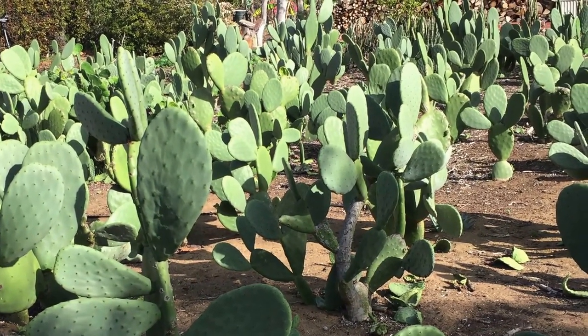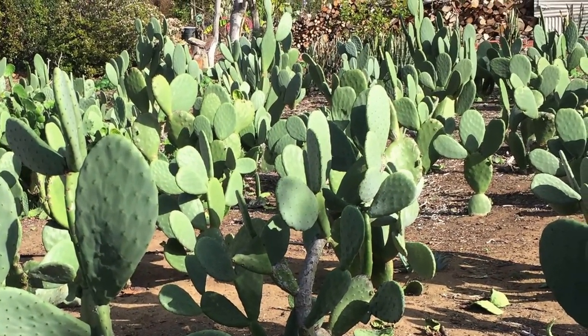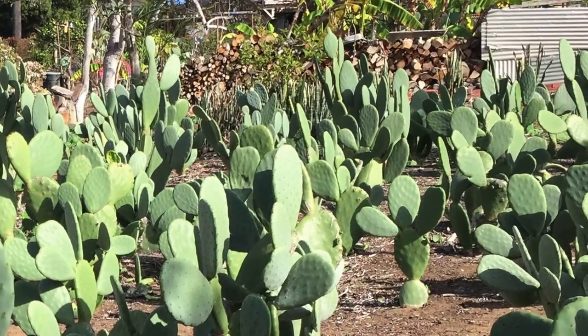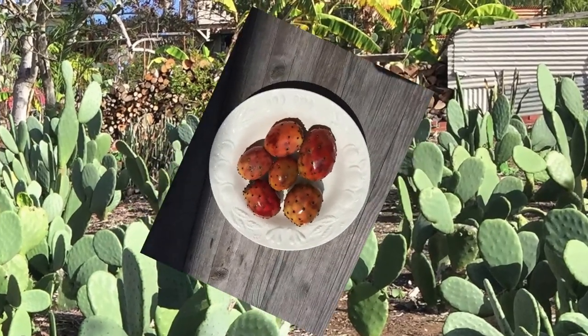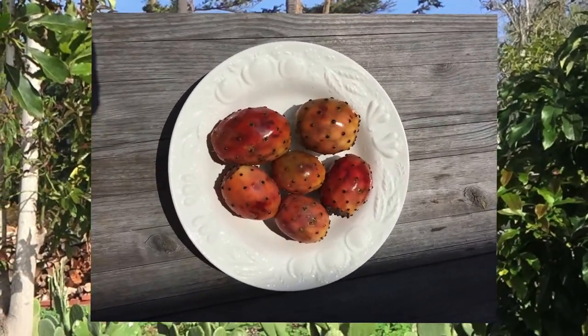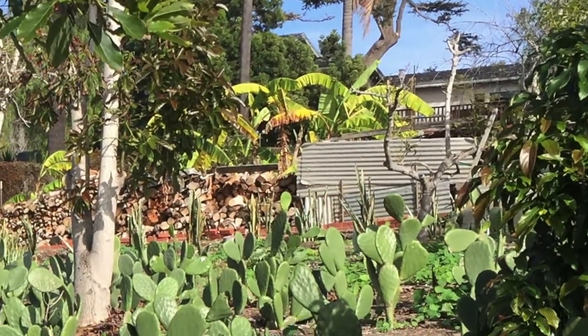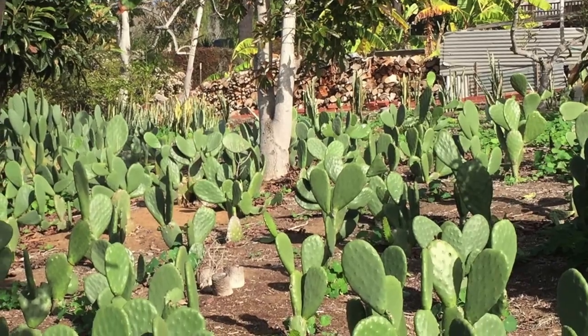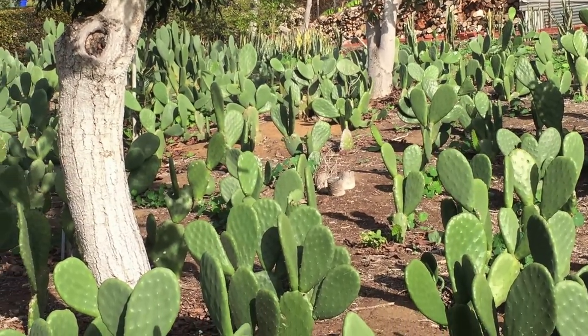We used to go to Mexico all the time and harvest the fruit in this October period — we'd bring it back and eat it. And the shelf life would be how long? If you keep them cool — not cold but cool — probably at least two weeks.